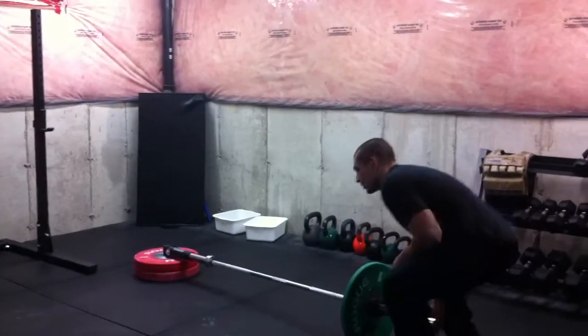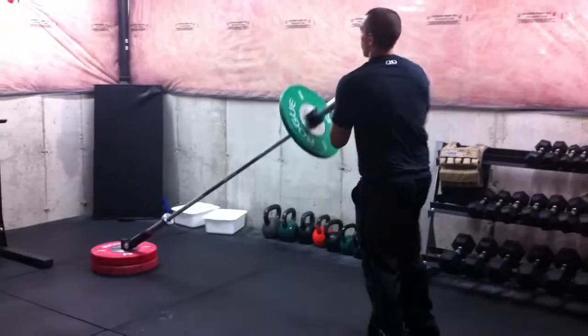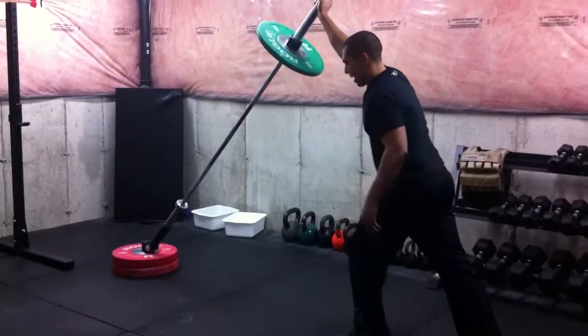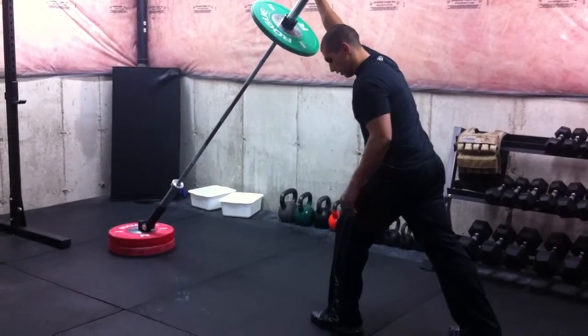We're going to start with the right arm. If the right arm is up and loaded, the right leg is back and your left leg is in front.